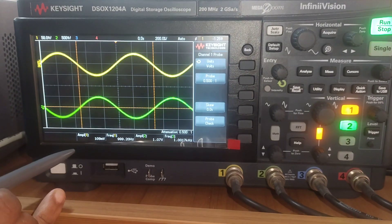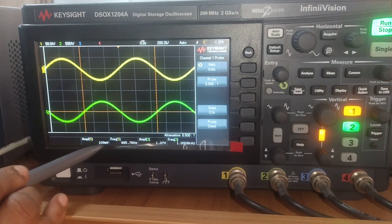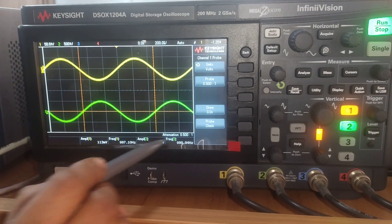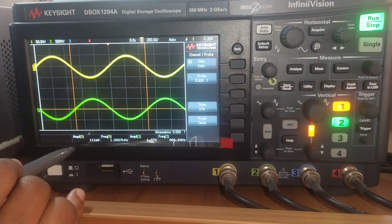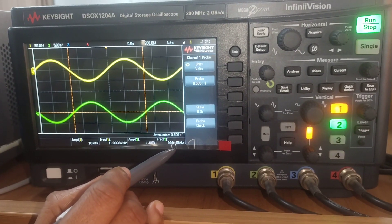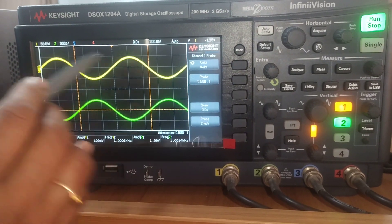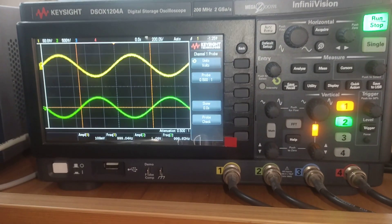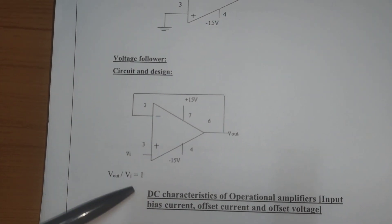The input amplitude is nearly 100 millivolts as set from the function generator, at 1 kilohertz frequency. The output amplitude is around 1 volt, showing 10 times amplification of the input, and the frequency remains the same at 1 kilohertz. A phase shift of 180 degrees is observed at the output for the inverting amplifier.